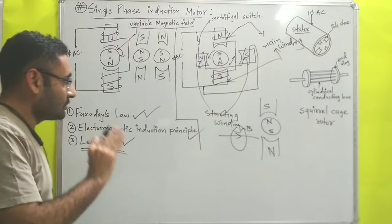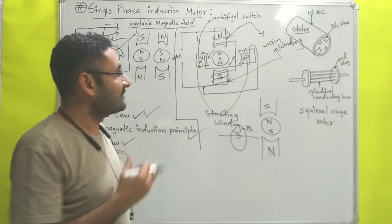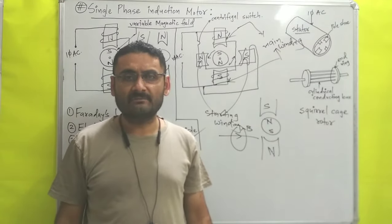This is all about the construction and working principle of the single phase induction motor. Till then, read hard, work hard. Thank you very much.